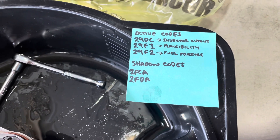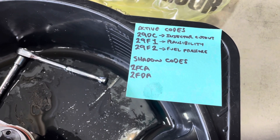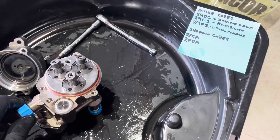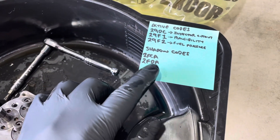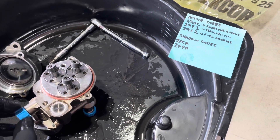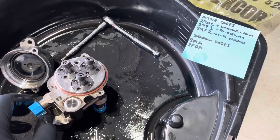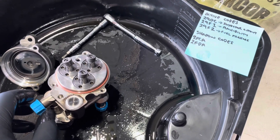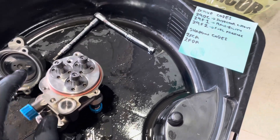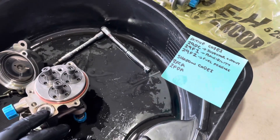Keep in mind that you could have exactly the same failure with different fault codes, or you could have the same fault codes for a different failure. When this sort of stuff fails, sometimes a car throws itself into different states. For example, the 2FDA fault code is normally associated as a shadow code with the crank angle sensor. I don't think it's a faulty crank angle sensor - it's the fact that the engine is running really rough and so it thinks the crank angle sensor might not be giving an accurate reading.